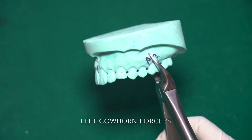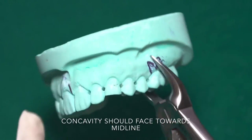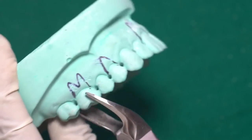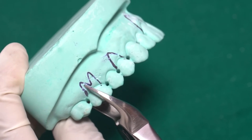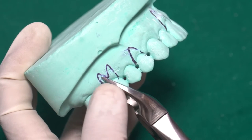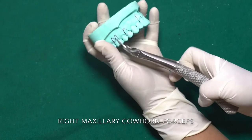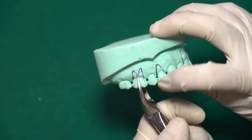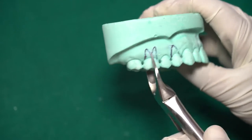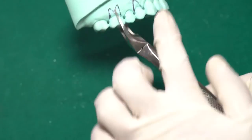To identify whether the cow horn forceps is for the left or right tooth, look at the concavity of the beak — it should face towards the midline. If I place the left cow horn forceps on the right molar tooth, the curvature will face towards the distal side rather than the midline — that is incorrect. The correct forceps for the right side has its curvature facing towards the midline. This is how you differentiate between maxillary right and left cow horn forceps.